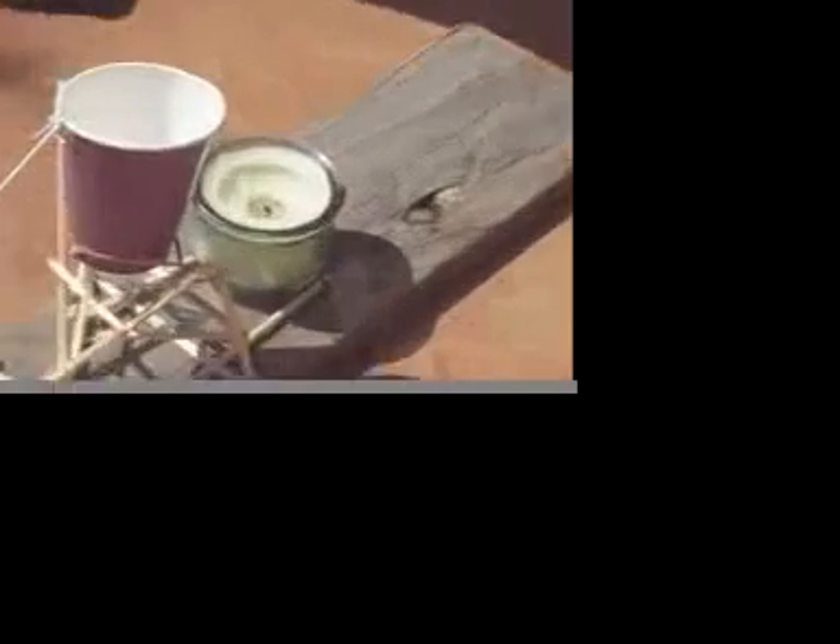First, I set off the mouse trap. It has a string attached to this, and then it's hooked right there so that when the mouse trap goes off, it'll shake. The marble will fall down and hit right here, and there's a pin, and the pin will pop the balloon, which has a string tied to it. A string is tied to a cup of water, and the water's going to tip over and put out the candle.